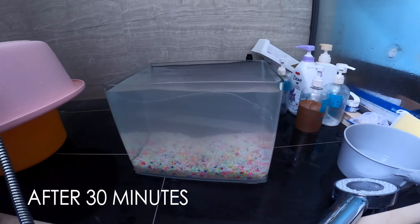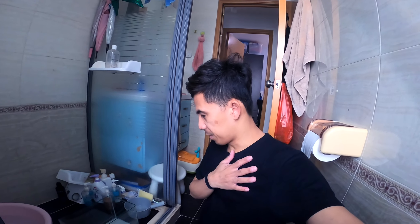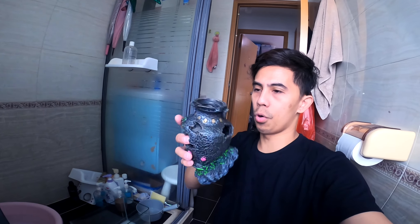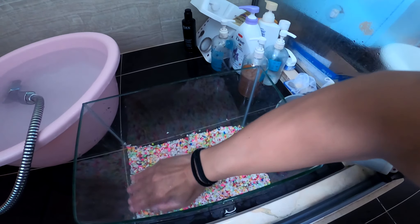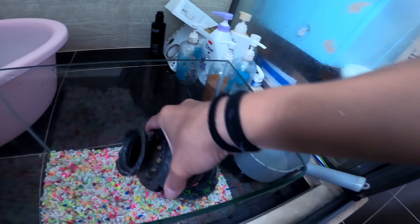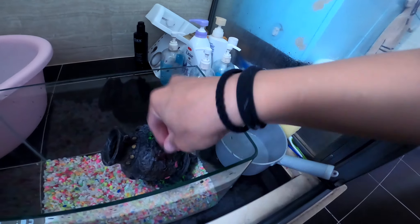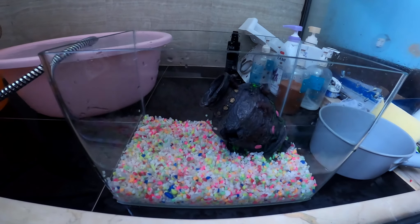After 30 minutes it's still not clear, so let's clean more. Alright guys, just finished cleaning the tank. Now we're going to put some decorations in. I bought these before for my 15-gallon tank, so I'll put them here. I need to balance this because the fish is a little bit small.